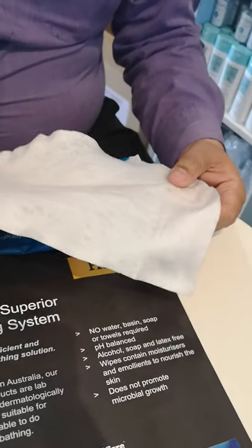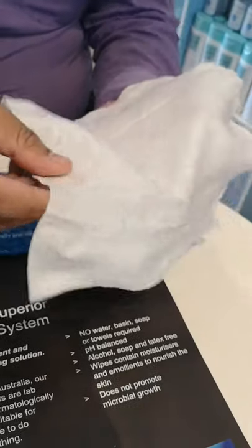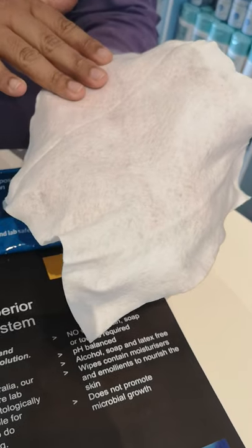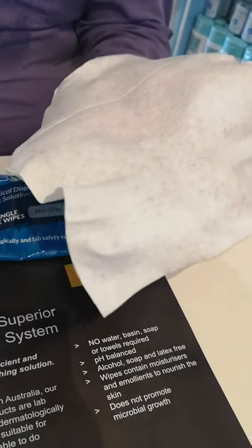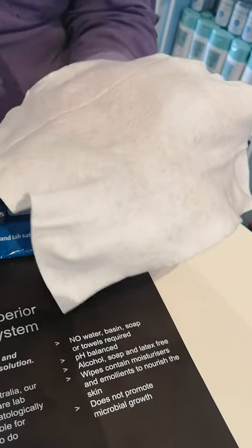So one time, how many pieces do you use — just one piece to wipe the whole body? Not necessarily; it depends on how critical the patient is. If you have someone who is bedridden and totally cannot move, I would suggest using more than one piece. But if the patient is able to move around and can clean some parts themselves, you can use just two or three pieces — you don't have to use all eight.